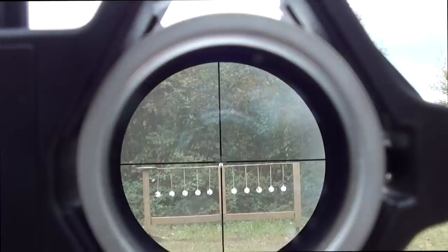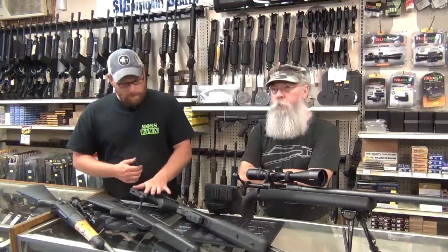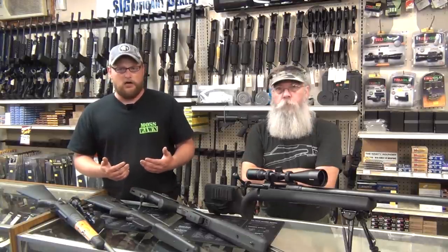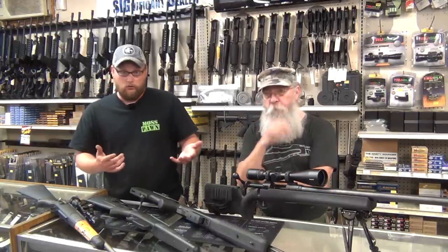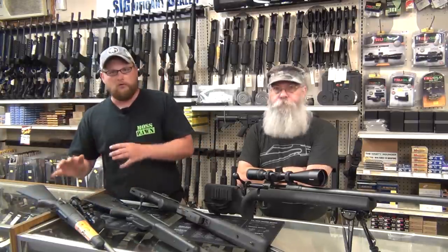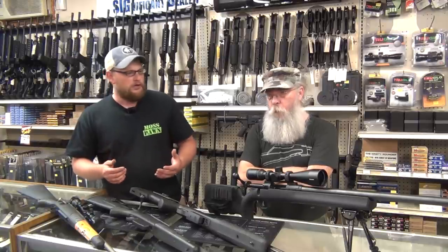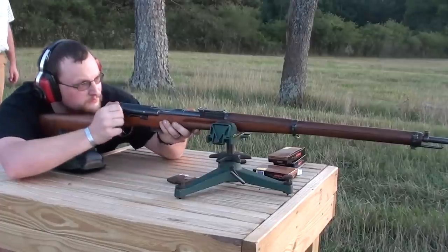Everybody thinks a sniper only uses a bolt-action rifle, but that's not true. Today's sniper needs rapid follow-up shots — you might turn a corner and there's a guy standing five feet from you, and the next shot from a rooftop might be 500 yards. But putting the term 'sniper' on a rifle is the same thing as labeling something an assault weapon. You're already labeling the gun for a purpose before a person's ever even put their hands on it.